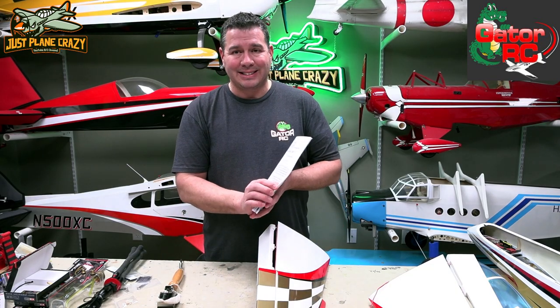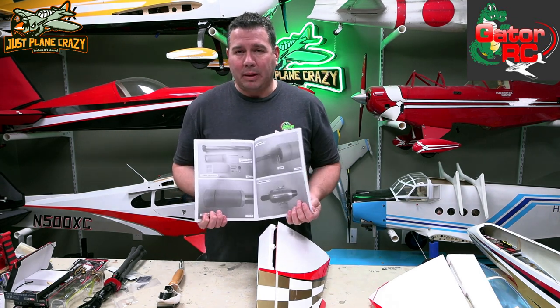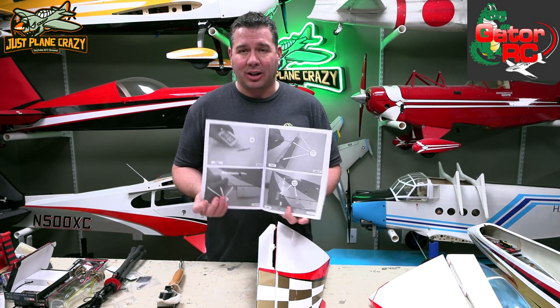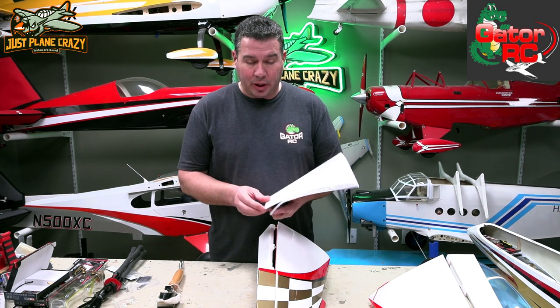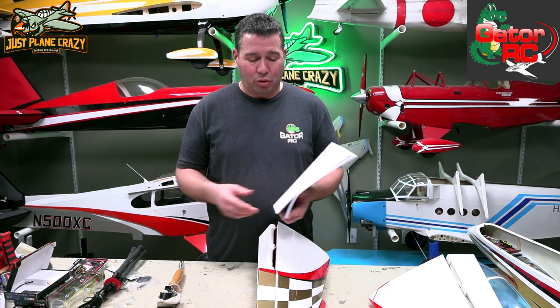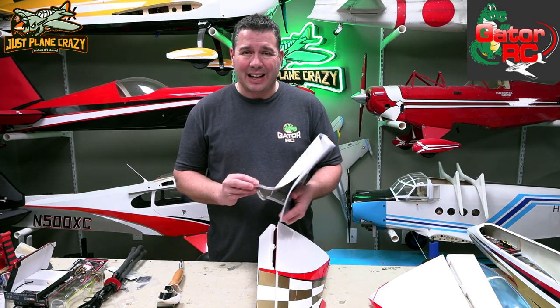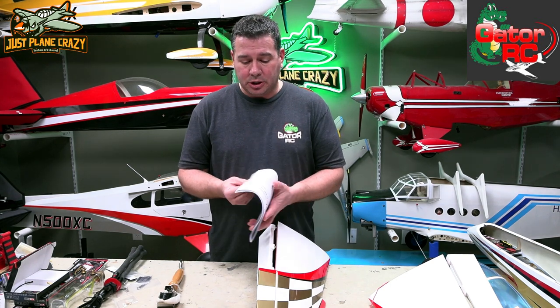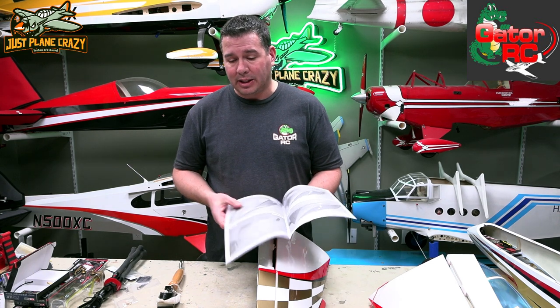So you've got your instruction manual out. It is not in color, but you can actually Google search the Avanti Mini and get a nice color blown-out diagram if you want to reprint it. The instructions are pretty good. Right in the very beginning they give you throw rates, CG information, and they'll break it down later about an EDF or turbine installation. Thumb through it first to make sure you have an idea what you're doing.